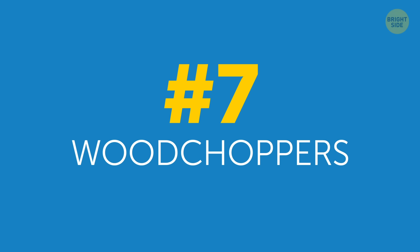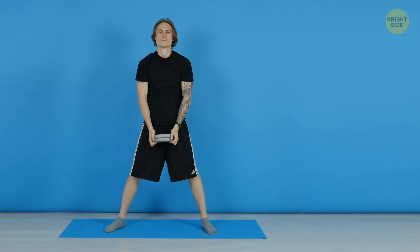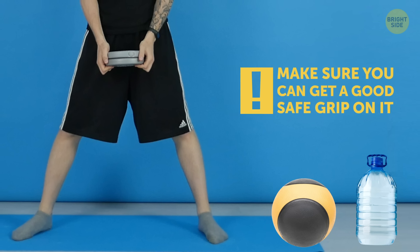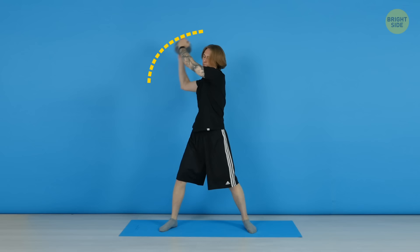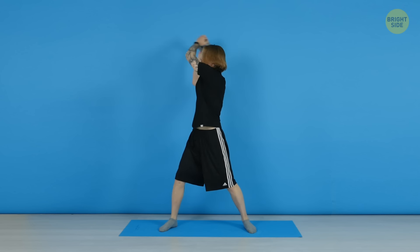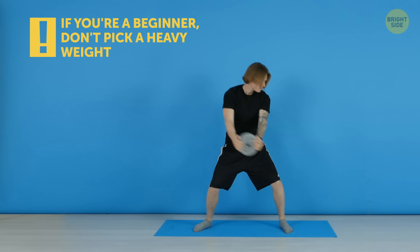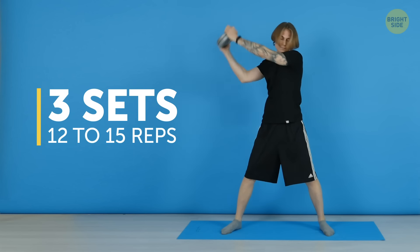7. Wood Choppers. Stand straight with your feet shoulder-width apart and your core engaged. You'll need something with some weight to it to hold in your hands – a medicine ball or a jug of water will do. Whatever it is, make sure you can get a good, safe grip on it. Now twist your torso to the right and hold the weight above your right shoulder. Then turn your body and squat down while bringing the weight to the outside of your left knee. Go back up to the right and repeat. Keep your eyes on the weight so that you don't lose your balance. Also, if you're a beginner, don't pick a heavy weight – otherwise, it can lead to a bad rotator cuff injury. Do 3 sets of 12 to 15 reps on each side.